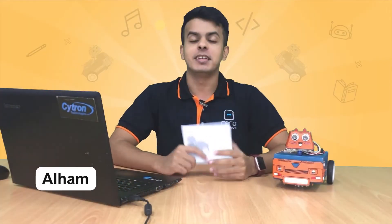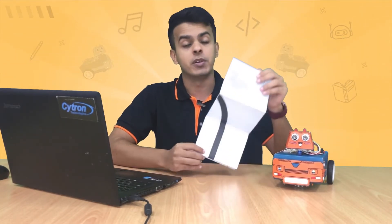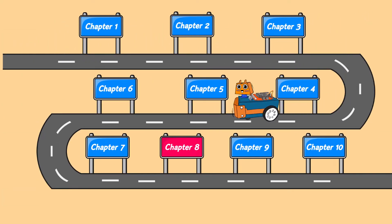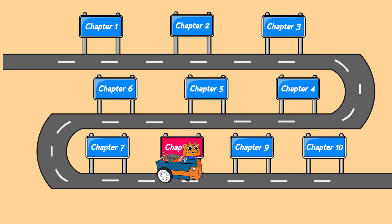Hello everyone, I am Alhamid and this is the Zonebit tutorial series. Did you know that the Zonebit can be programmed to follow a line? Zonebit can easily do that because it's equipped with a maker line sensor. The sensor enables it to detect a line against a background with a contrasting color — the line could be black or white. This is chapter 8, and in this chapter we will learn how to use the maker line sensor.